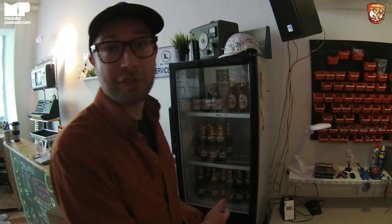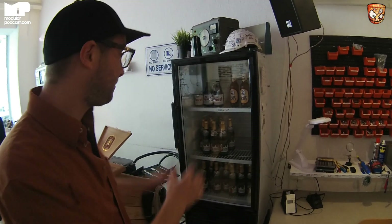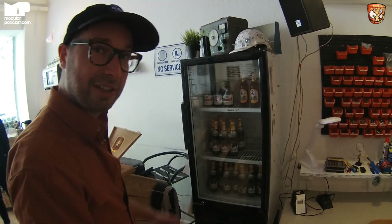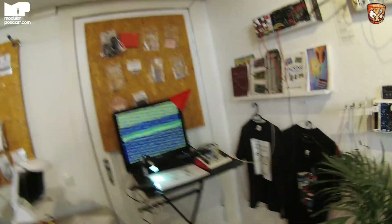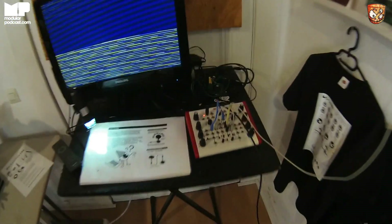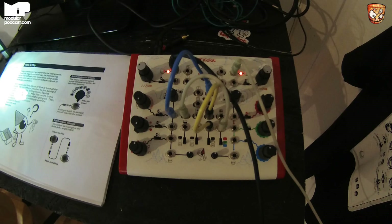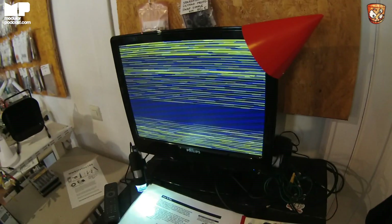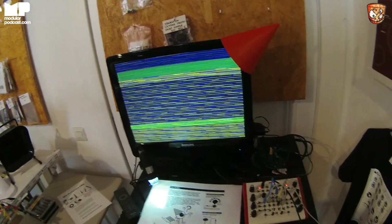This is the emptiest our fridge has been for a while. If you come to our after party on Sunday, it will be full — with a whole new selection. The beer delivery should arrive today. We've got some video synth action — we have a video here from LZX too, and I believe next week we will have all the LZX DIY modules, so people can also come and build video synths here.